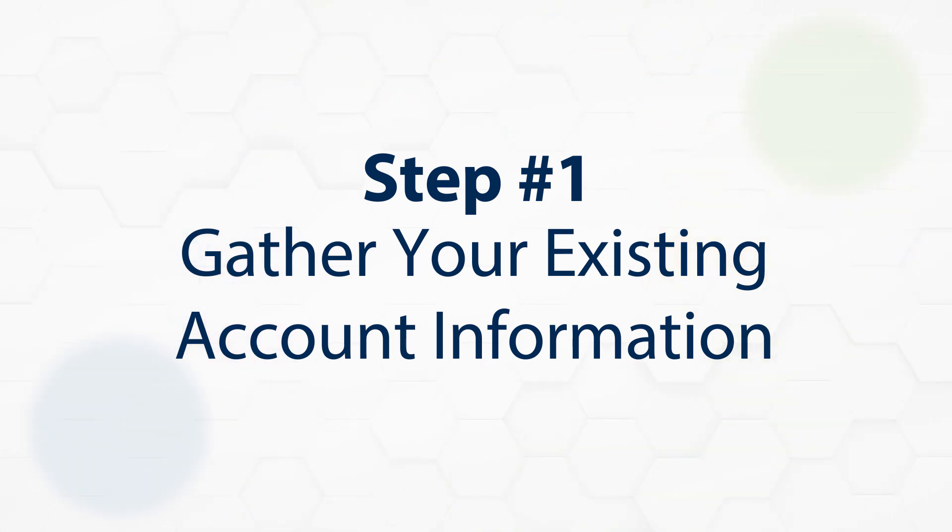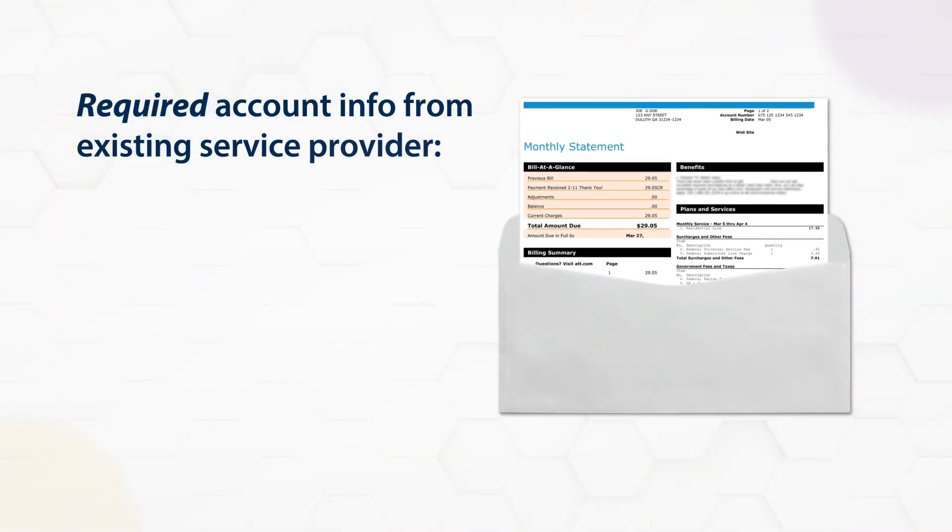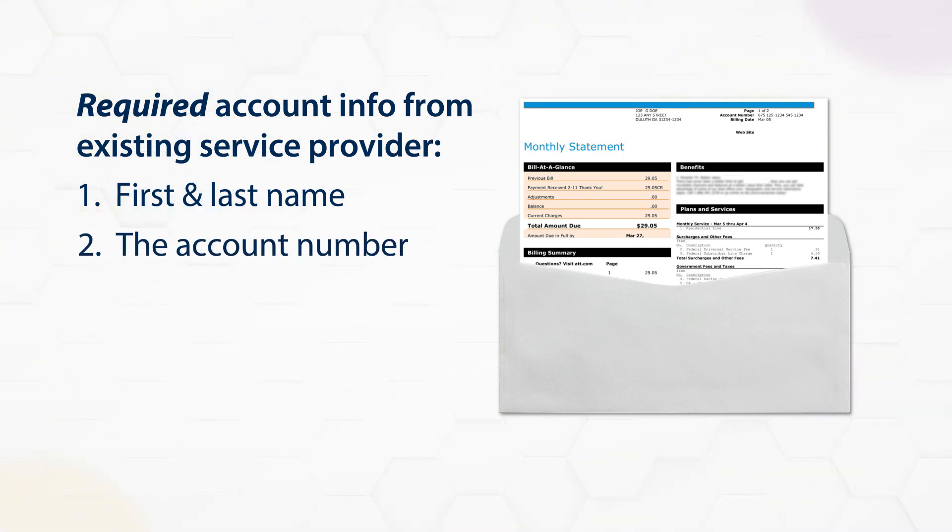Step 1: Gather your existing account information. Make sure you have the following information from your existing service provider handy, as it will be required during the online order process on FlashWireless.com: the first and last name of the primary account holder, the account number as it appears on your bill, and the account PIN. This number is typically four to six digits and it is not the same as your online account password. If you don't know your PIN, contact your existing service provider.